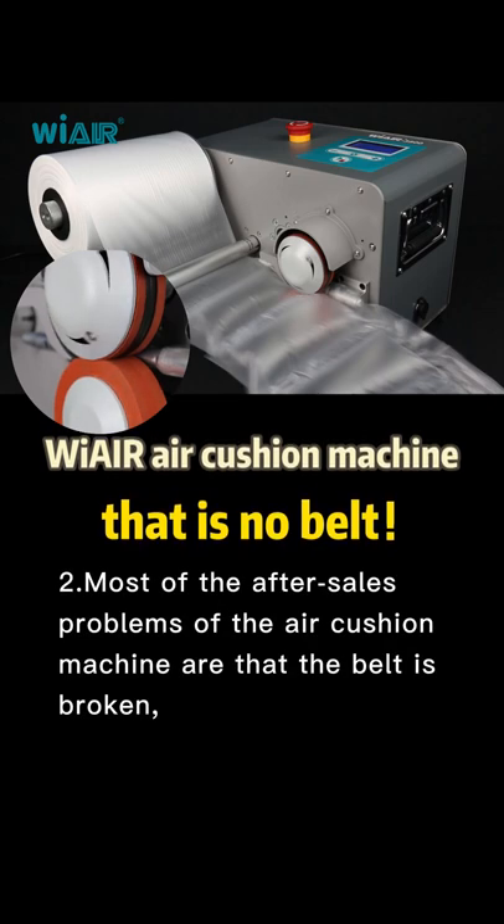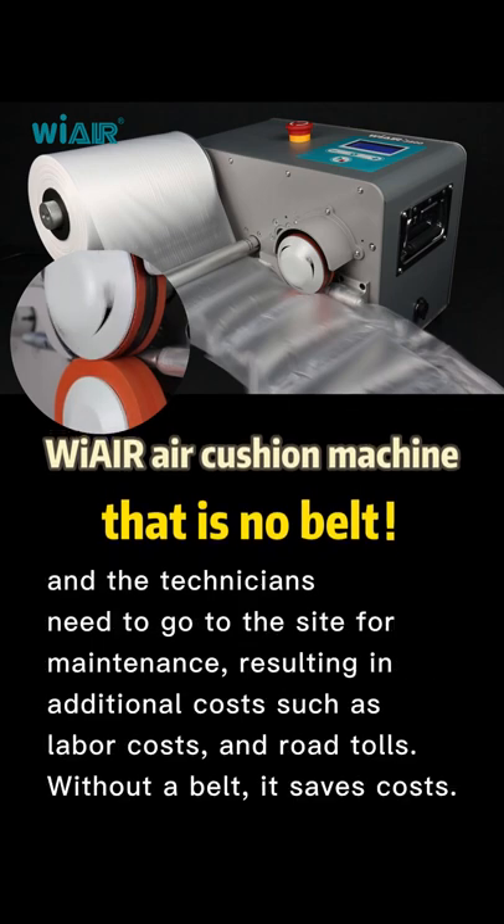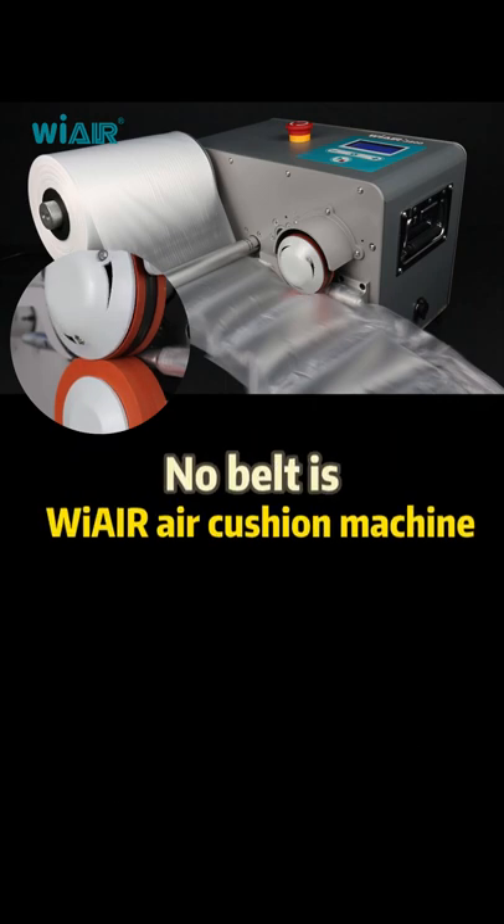2. Most of the after-sales problems of the air cushion machine are that the belt is broken, and the technicians need to go to the site for maintenance, resulting in additional costs such as labor costs and road tolls. Without a belt, it saves costs. No belt is wear air cushion machine.